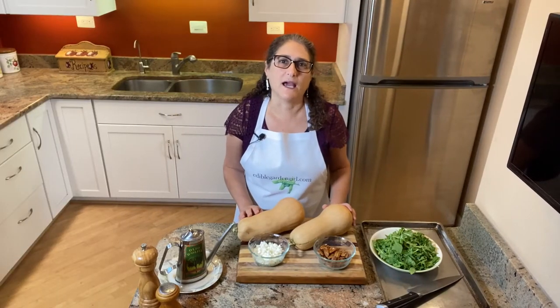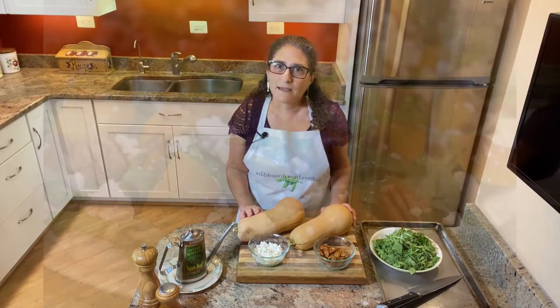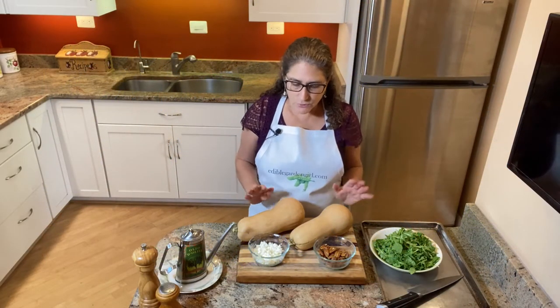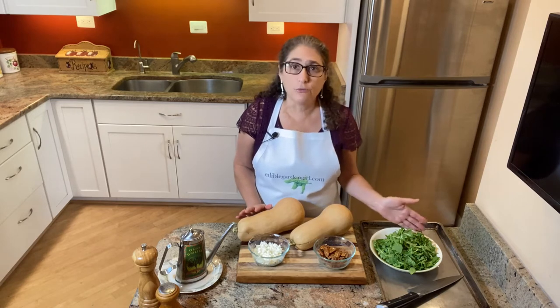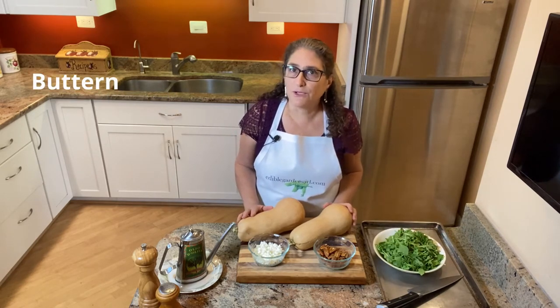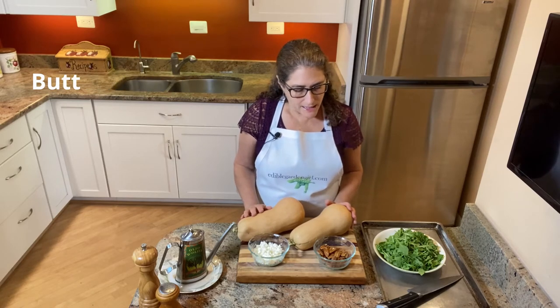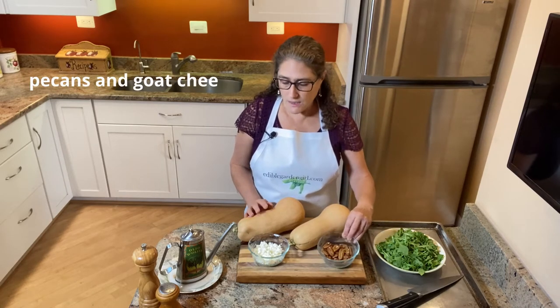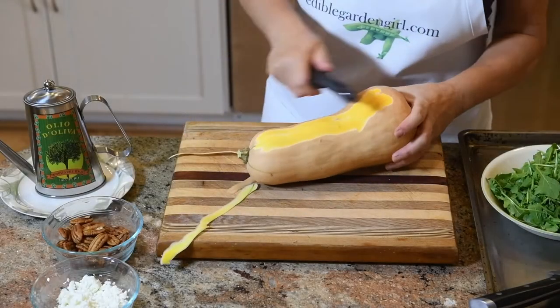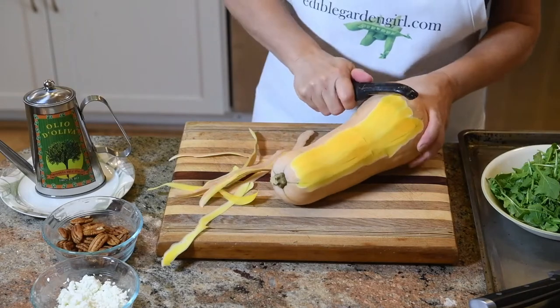Hello, my name is Hilary Schwab and I am the Edible Garden Girl. Today I'm going to show you how to make roasted butternut squash salad. It is so easy to make and just has a few ingredients: arugula that you could get from your garden, butternut squash that can be grown in your garden, and a few other ingredients like pecans and goat cheese.